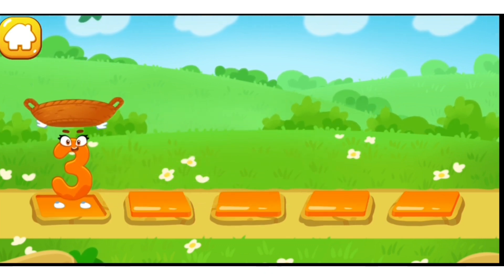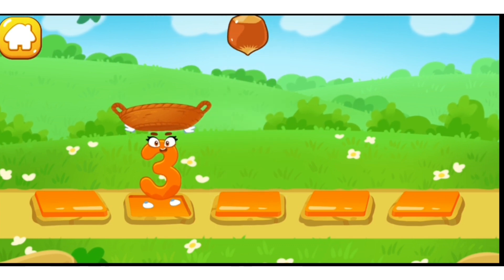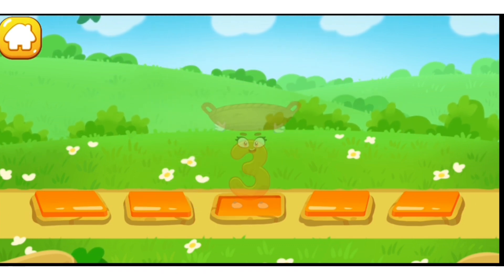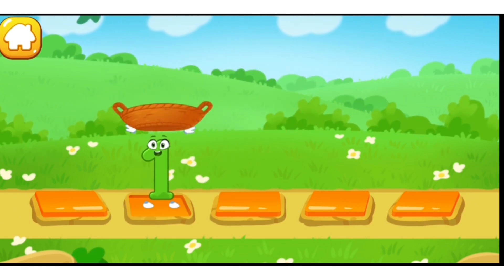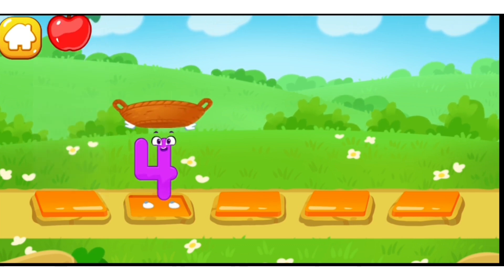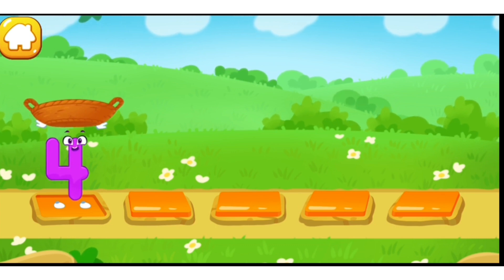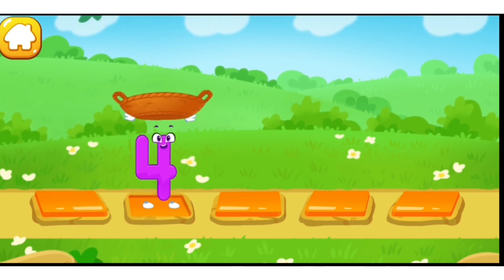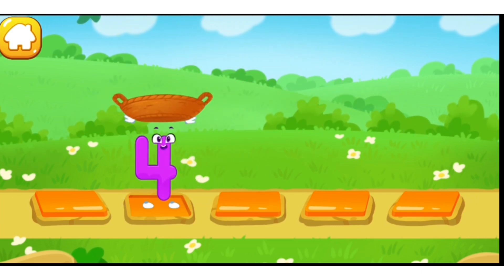One. One. Two. Three. Keep it up. One — good. One. Two. Three. Four — cool.